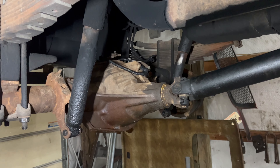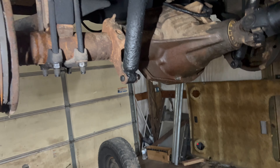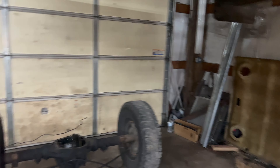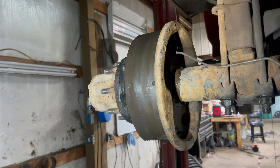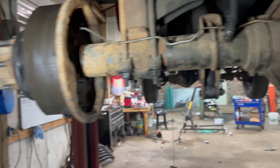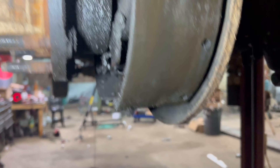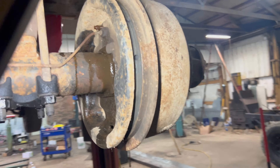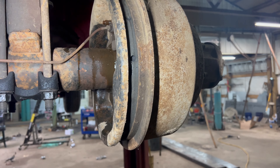Alright guys, got the drive shaft bolted up, shocks bolted up, axle's in there, and got the brake lines hooked up. I got the tires off and started pulling the brake drums off. Got this brake drum off and we got a bad wheel seal here on this hub. This brake drum I've been beating on and I can't seem to get it off.